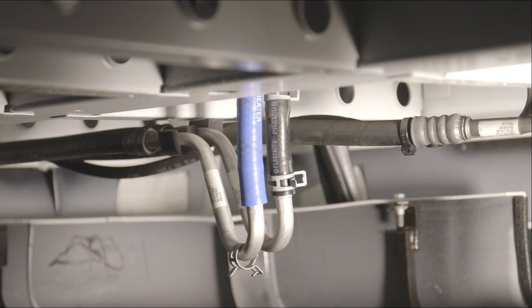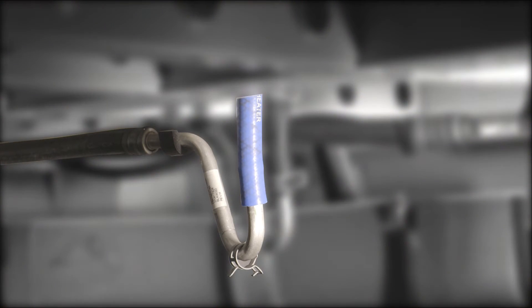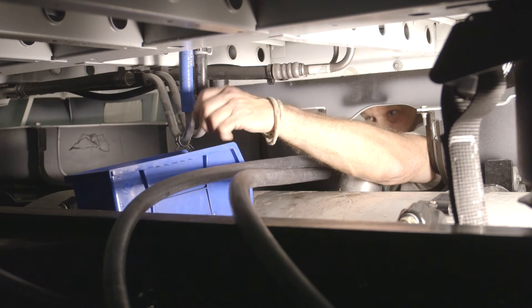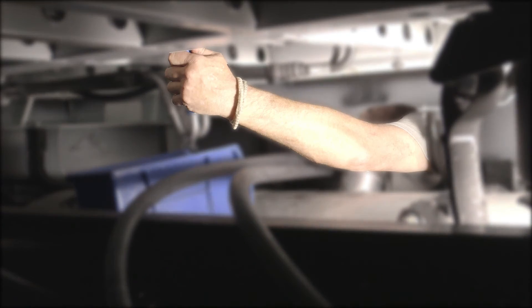Locate the coolant hose that supplies coolant to the bunk's heater core from the truck's engine. There are two hoses that run between the bunk's heater core and the engine. If it is not clear which of the two hoses is supplying coolant from the engine to the bunk, start the engine and hold both hoses — the hose that heats up first is the heater hose. This is the hose used in the installation.